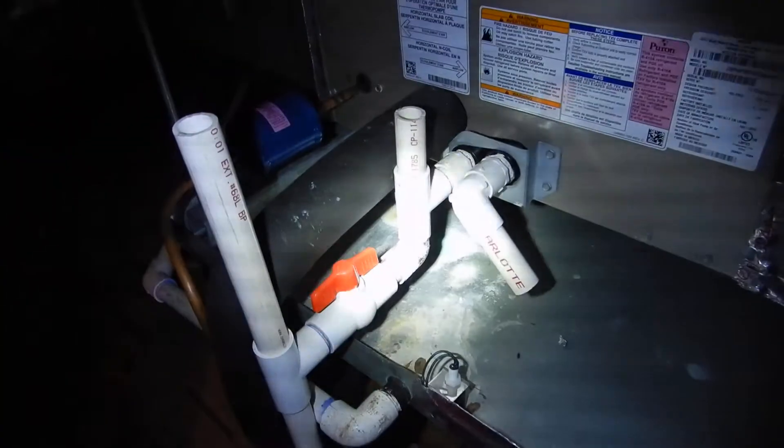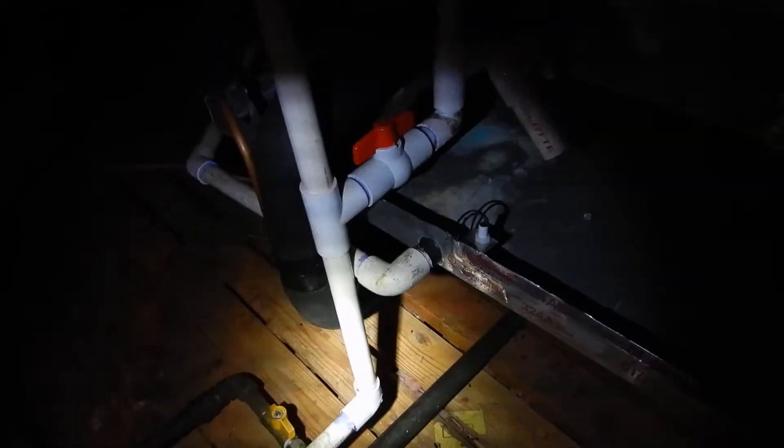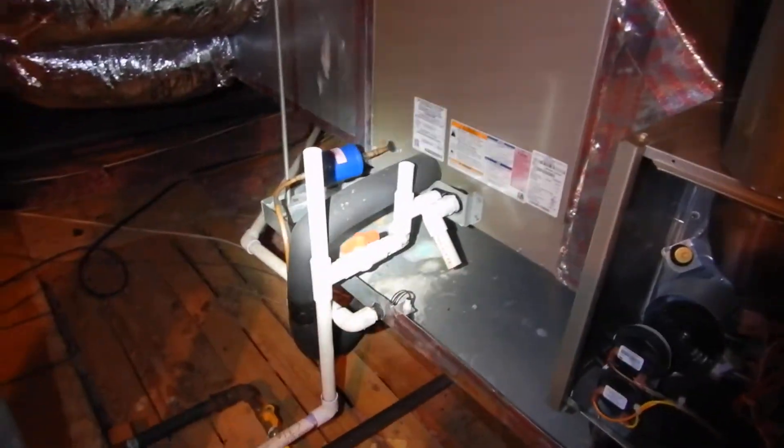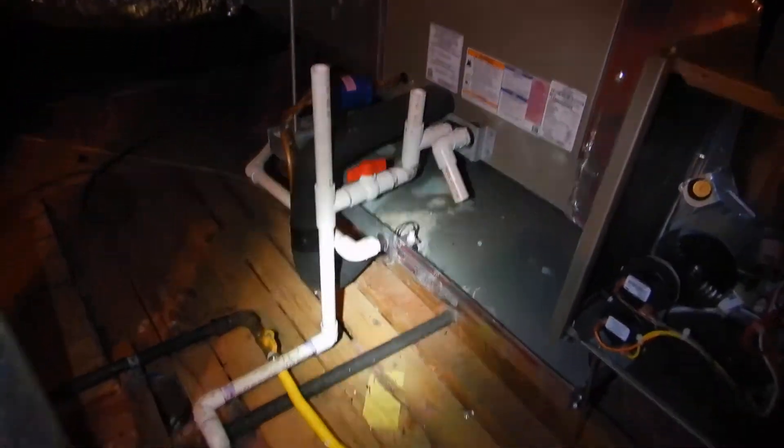This is the furnace compartment. It looks pretty decent — it's supported right. The only things I'm finding: I don't see a owner's manual, and the primary evaporator drain line right here does not have a P-trap and it's not insulated. So: no owner's manual, no P-trap, no insulation.